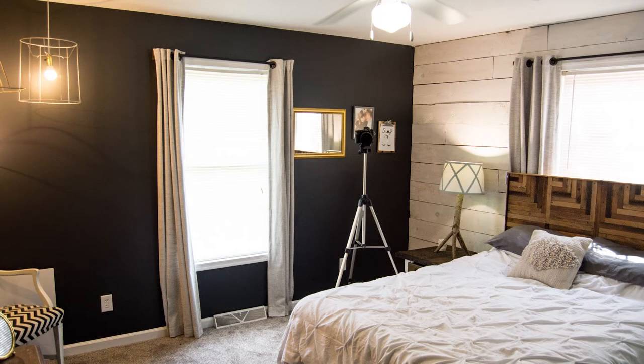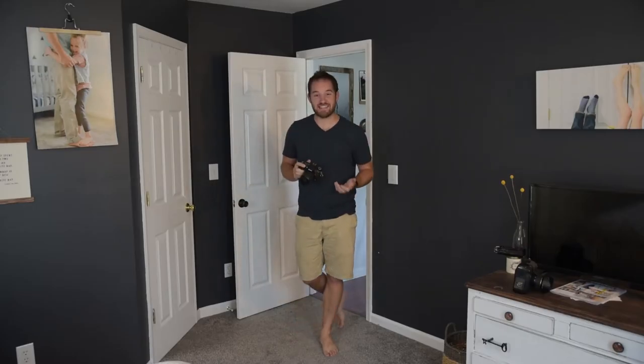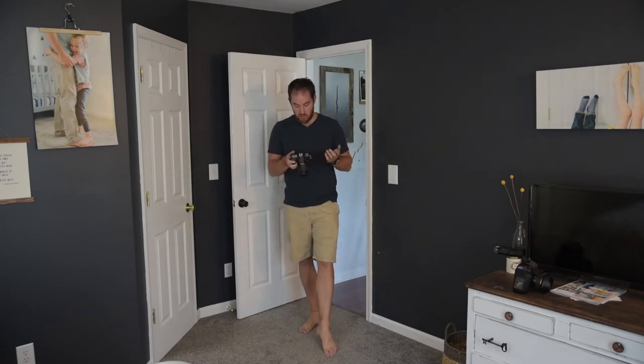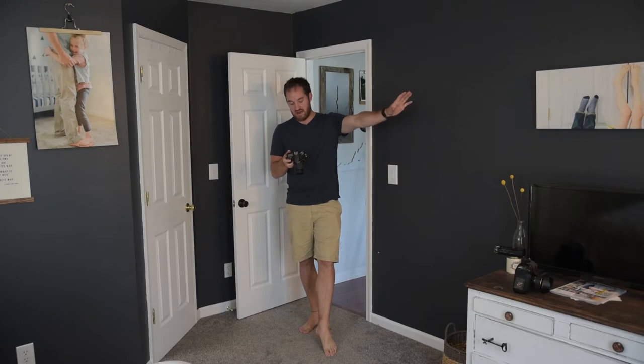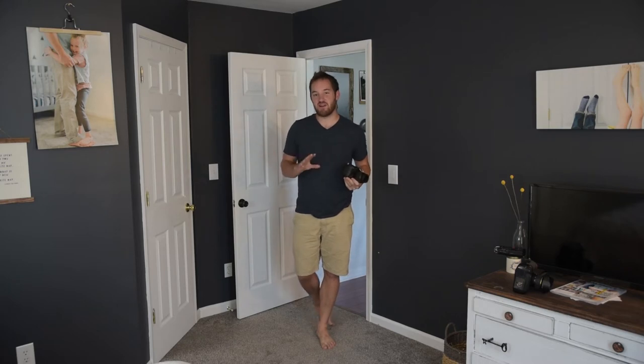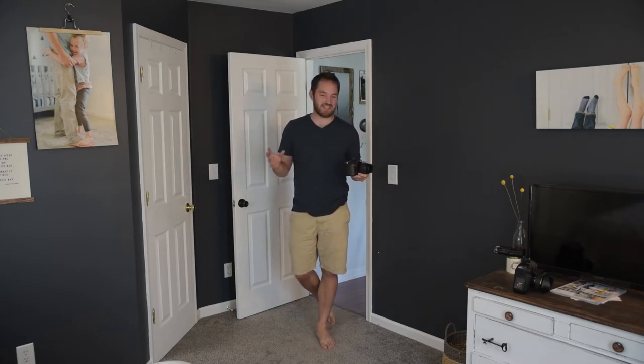All right, so we have a picture. A lot of times people walk in, take a picture, and leave. But if you just take a few seconds to set some things up, you can really improve this picture. Right now we've got lamps, a bed lamp, a ceiling lamp, and natural light — four different light sources, and none of them match. They're all different colors, all different tones. It just doesn't look good.